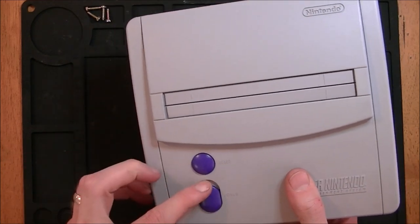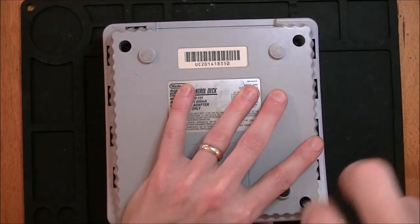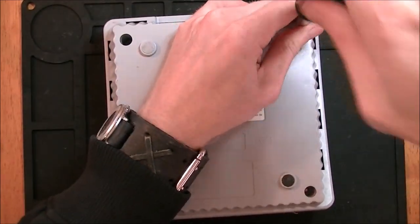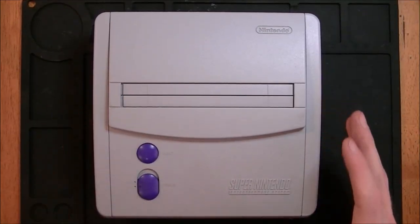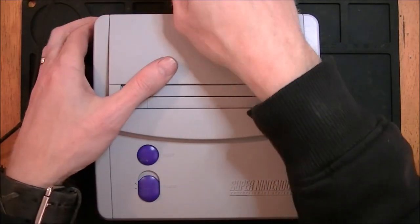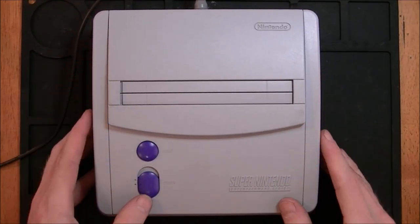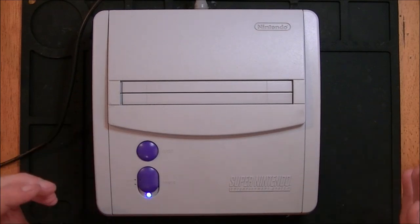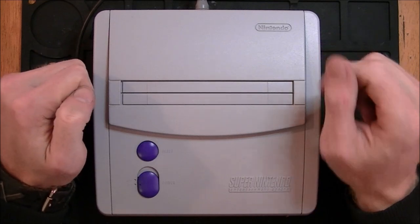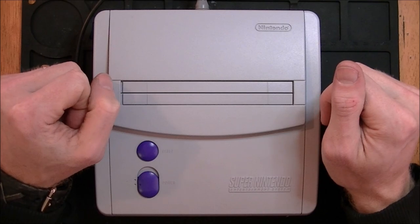All right, let's reattach our top. Time for a function check. There you go — sweet! Hey, this was a simple one but I hope you liked it. Don't forget to share it with your friends. Hit that subscribe button for me. See you next time on Rad Repairs.